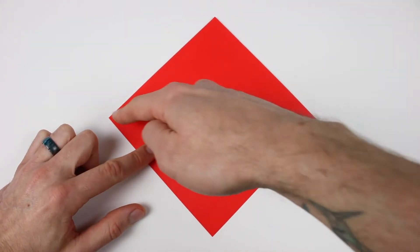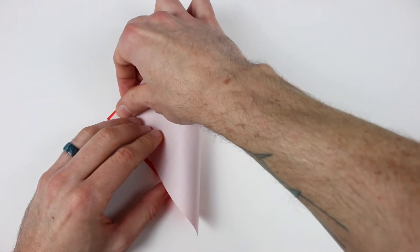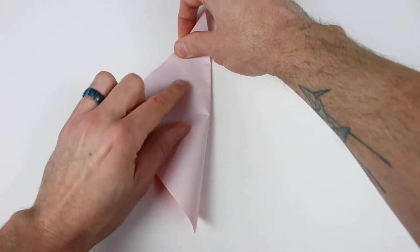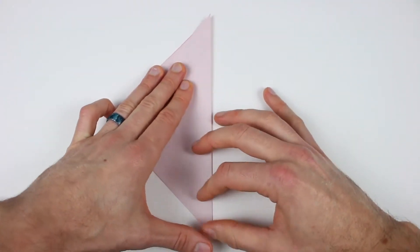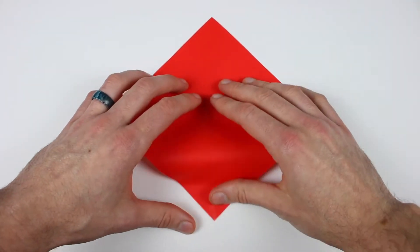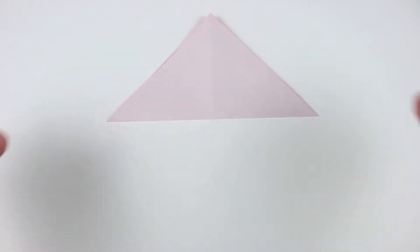We're going to valley fold in half along both of the diagonals. We'll bring this right corner over to the left corner, line both those corners up, and then crease it all the way across and unfold. Now bring the bottom corner up to the top corner and crease that corner to corner, and then unfold.